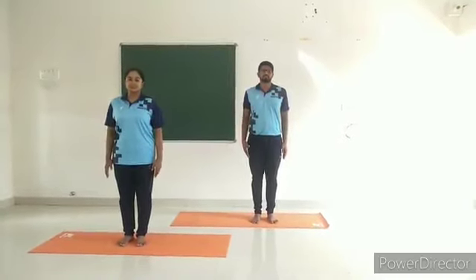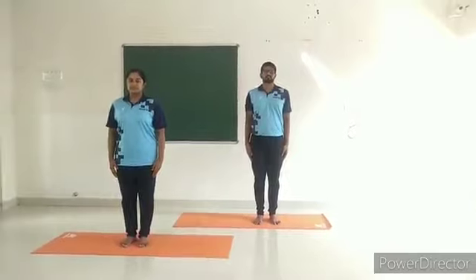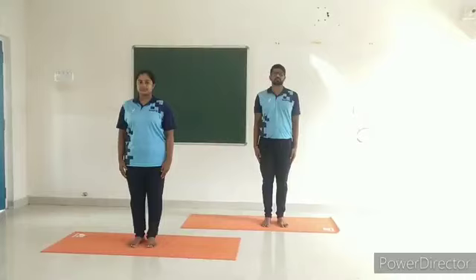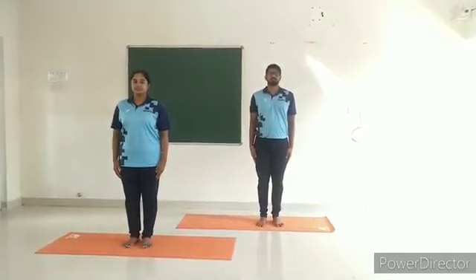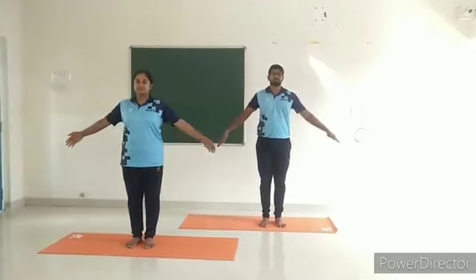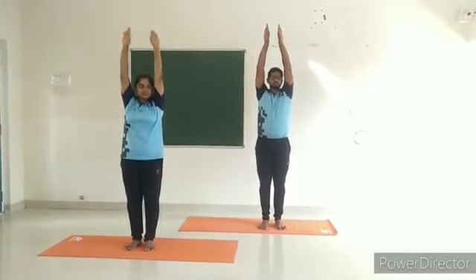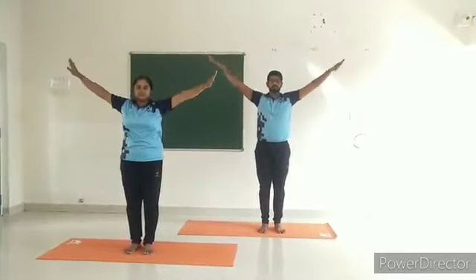Shoulder movements — shoulders and arms movement. Caution: frozen shoulder patients should do this practice carefully. Start with alert posture, Samasthiti. Keep the fingers together, pointing downwards. While inhaling, move both arms from the sides above the head with the palms facing outward. Exhale and bring them down. This is one round. Repeat one more round.